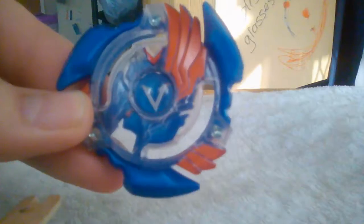Kia ora ladies and gentlemen, I'm Sonic Renegade and I want to welcome you to a showcase video on my newest Beyblade, which is of course Victory Valtryac.